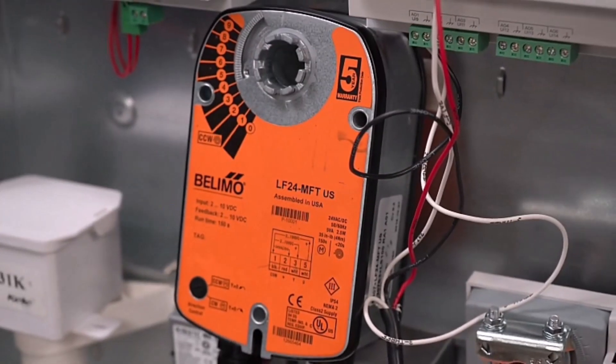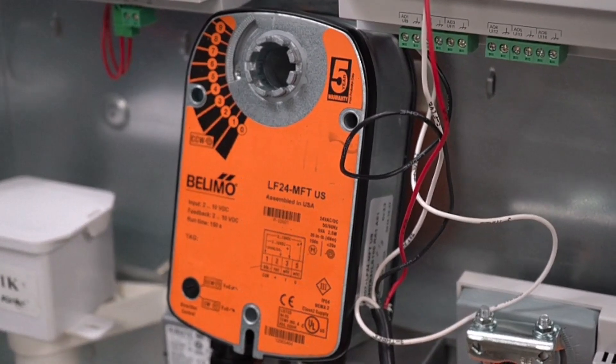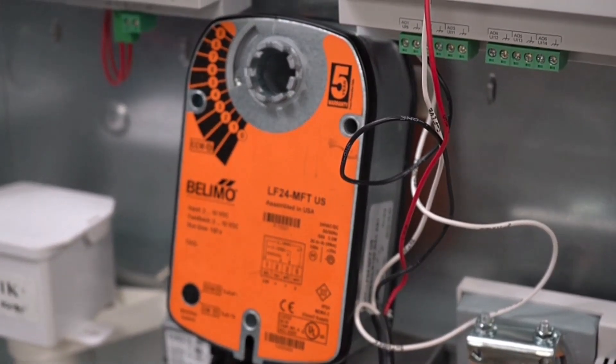Today we're going to go over Belimo actuators. Right now we have the LF24 MFT, which is a 2-10 volt DC signal with the feedback on there.